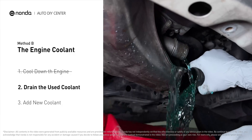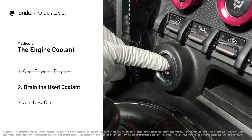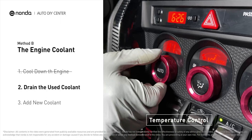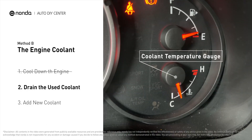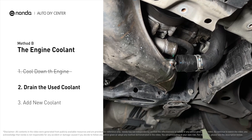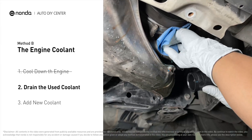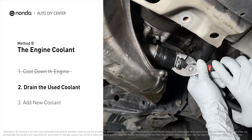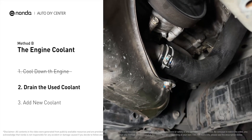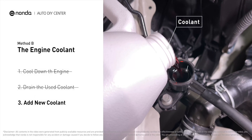To better drain out the used coolant, start the engine and turn the temperature control to maximum heat. Closely monitor the coolant temperature gauge on your dashboard to prevent engine overheating. Once the used coolant is drained out completely, turn off the engine and replace the hose. Next, add fresh coolant to the radiator until it reaches the base of the filler neck.